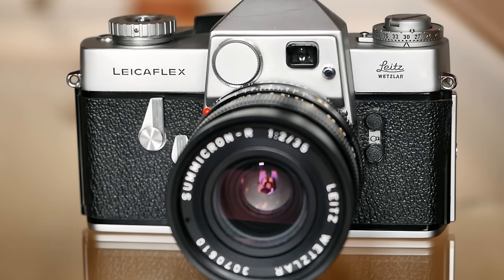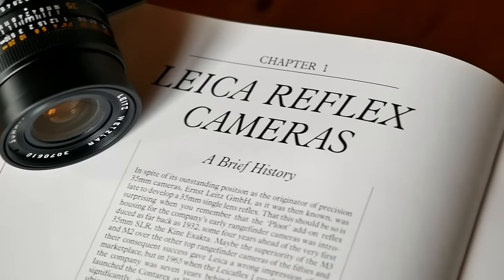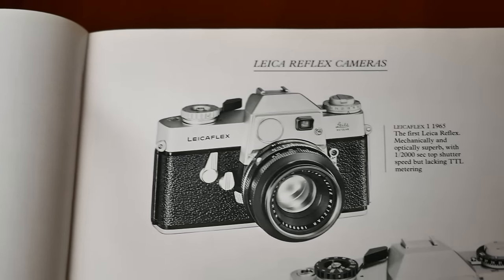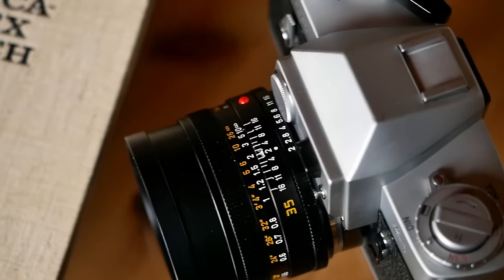The original Leica Flex, released in 1964, was Leitz's reluctant response to the increasing popularity of single-lens reflex camera designs in the late 1950s and early 1960s. Photographer Walter Benzer famously urged Ludwig Leitz to produce an SLR camera already in 1955, but back then Leitz simply lacked the expertise and was heavily focused on the very successful Leica M design. It took a while — they only started to explore the Leica Flex concept in 1958, with a first prototype available in 1963.